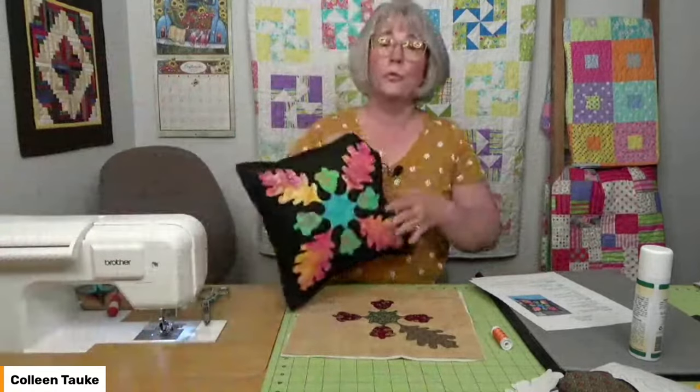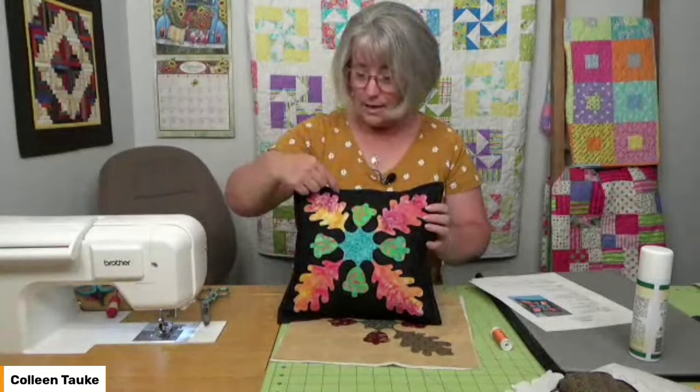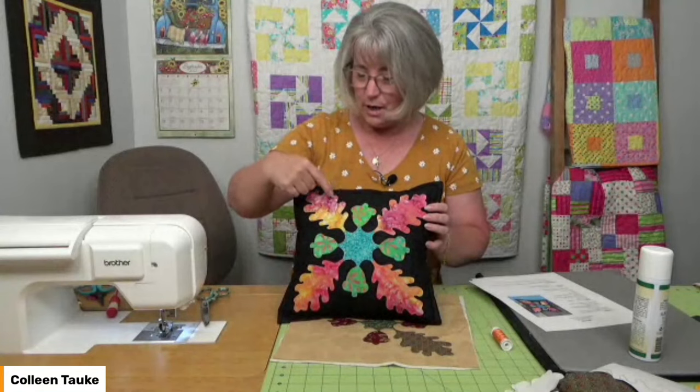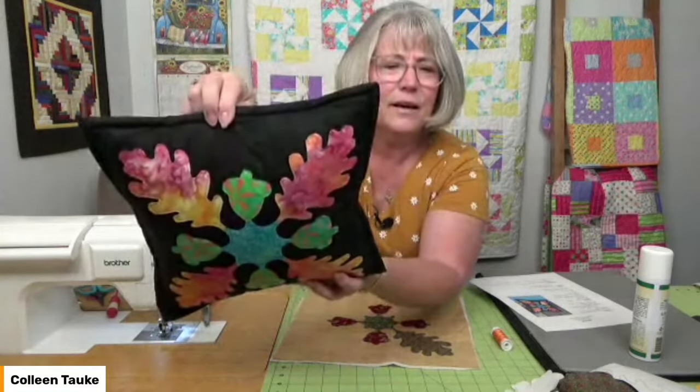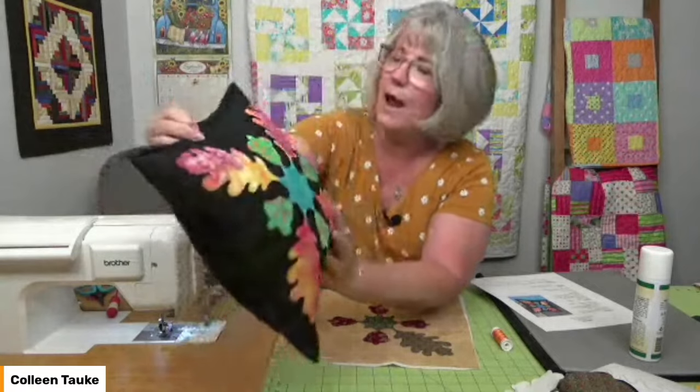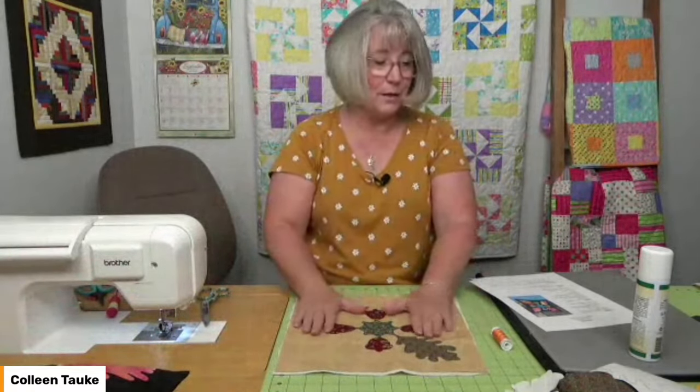Once that stitching is done, it's quilter's choice for the rest of the quilting. The leaves are small enough that they don't need extra quilting inside unless you'd like to add it. I did an echo — within an eighth of an inch of each shape and then kept going outward in echo form, repeating about every half inch. It's like a reverberation — like when you throw a stone in a pond and get that ripple effect out from the shape. I quilted that way all the way to the outer edge.